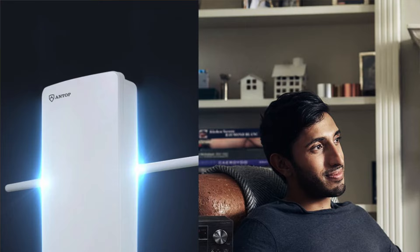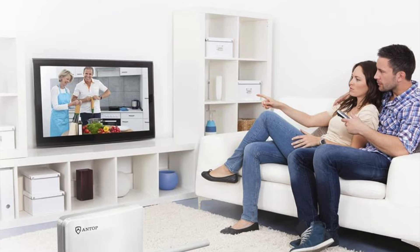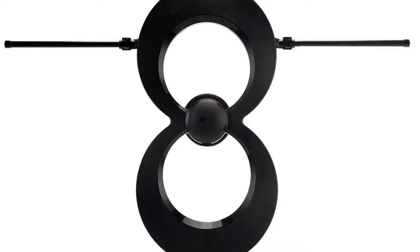A 40-foot cable is included for easy installation, and the adjustable amplifier lets you dial in the right amount of power boost to help you grab the stations you want. It is the best indoor/outdoor antenna I've tested and well worth the premium price.